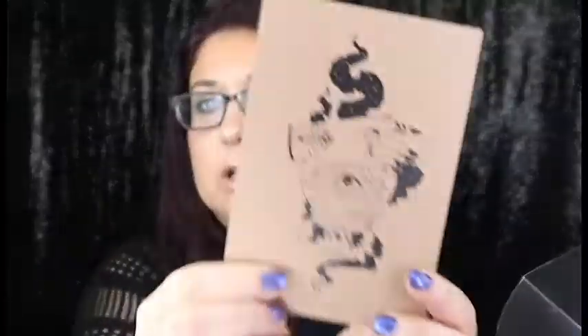So the first thing I see is a card, and this is from Lisa Schilling. Oh, that's so pretty.